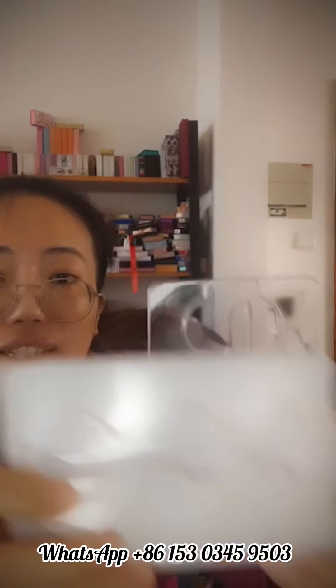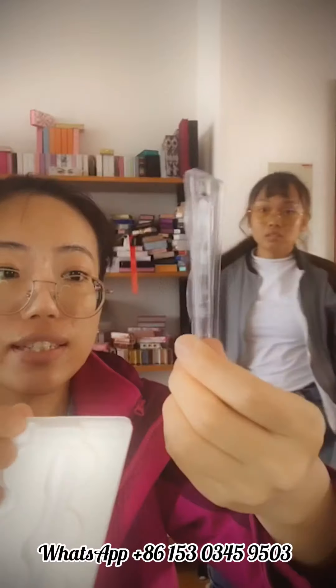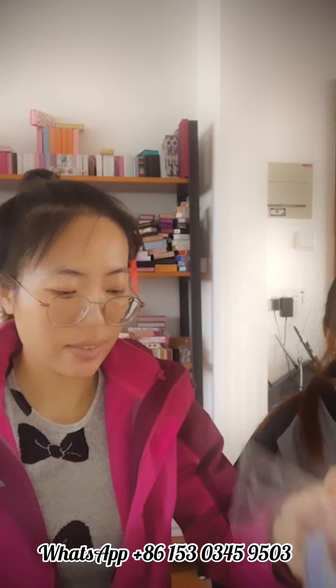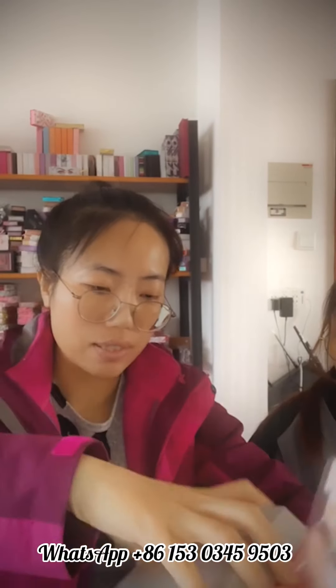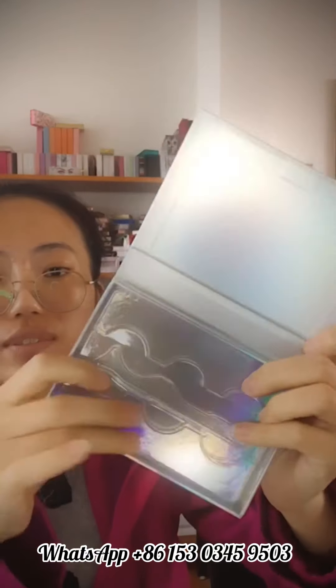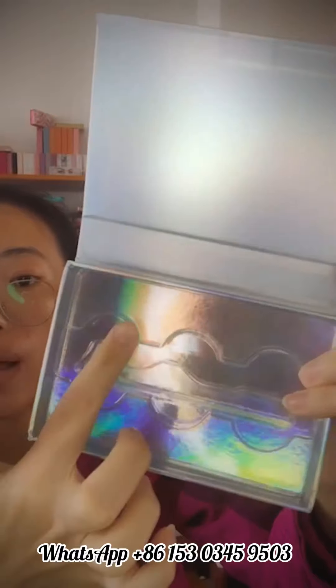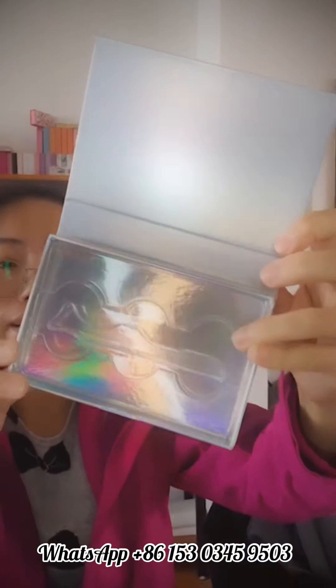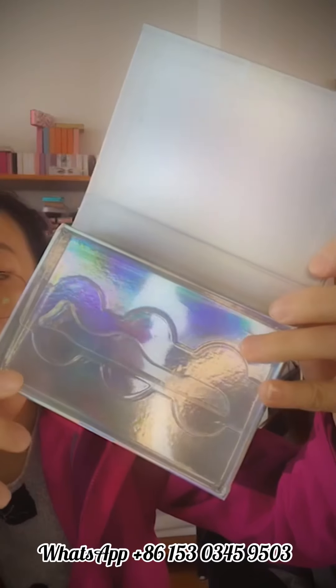You can see this is a clear box with clear trees, and this is white inside the box. You can put three pairs of mink lashes into this box.